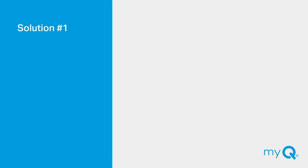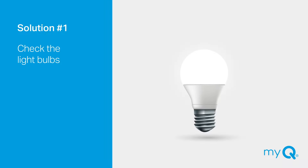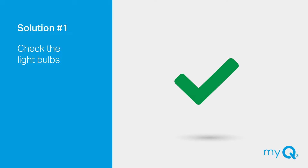Solution number one: do you have LED bulbs in your garage door opener? Some LED light bulbs can interfere with pairing the MyQ Hub to your garage door opener. If you have LED light bulbs in your garage door opener, remove them temporarily. If this resolves the problem and your Hub pairs successfully, then try replacing the LED bulbs with a different brand.